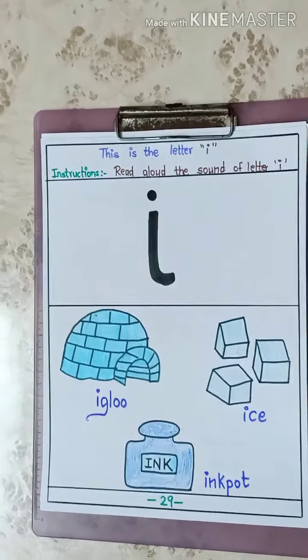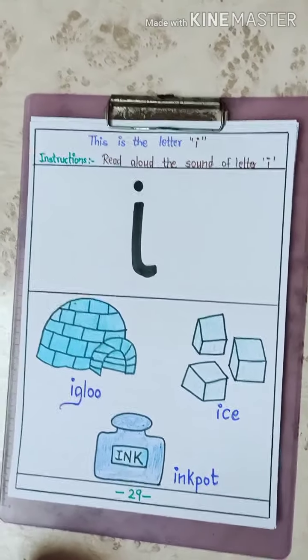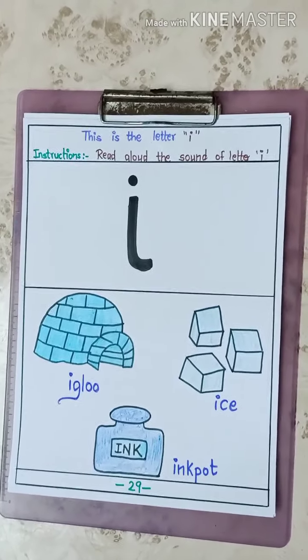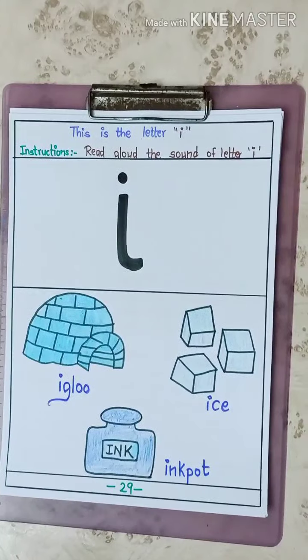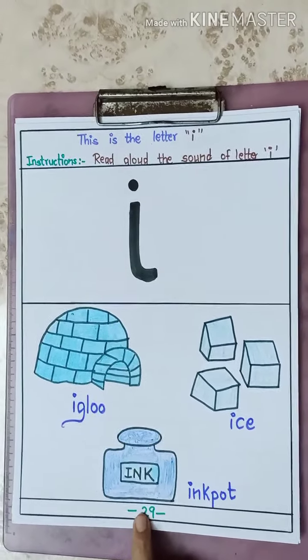And what is the sound of I? I. I. Ink. I. Igloo. What is the sound? I. I. Igloo. I. I. Ink pot.